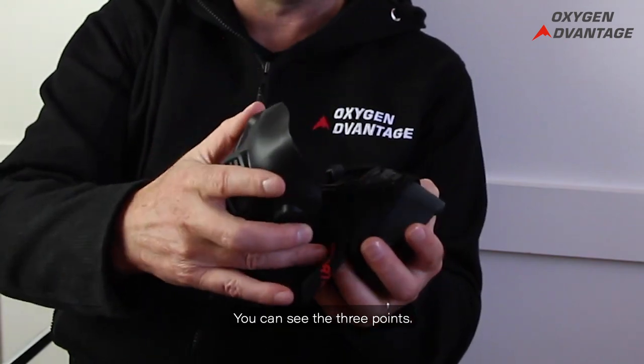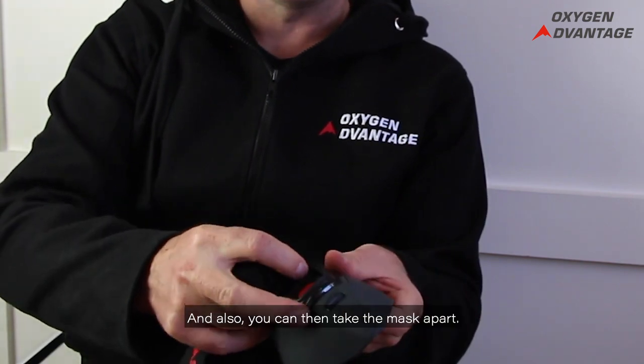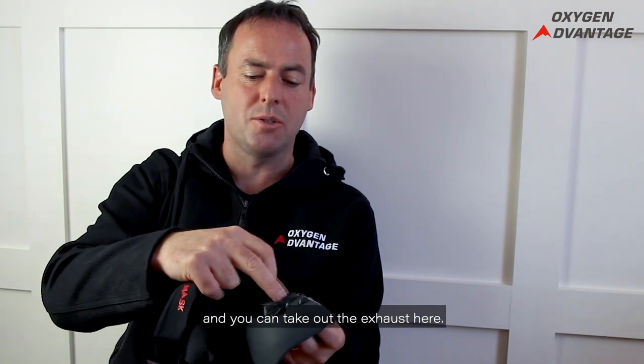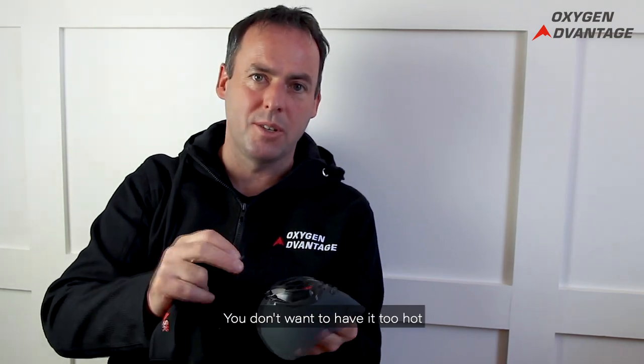With this, you can also take off the strap — the strap is removable. You can then take the mask further apart: you can take out the resistance valve and you can take out the exhaust here.